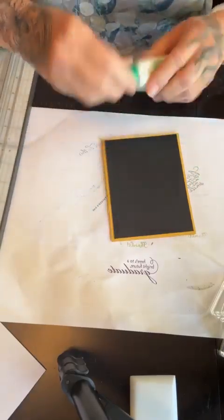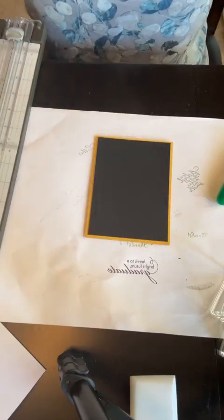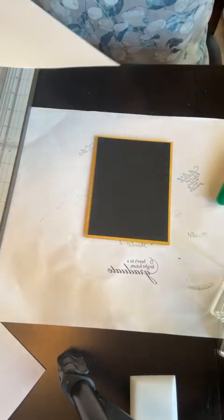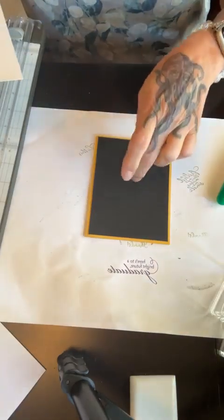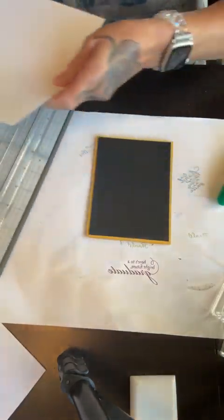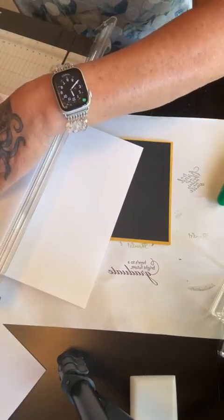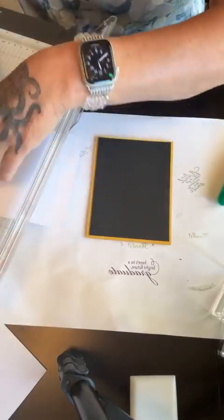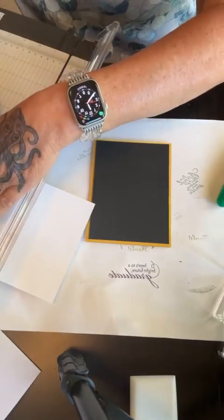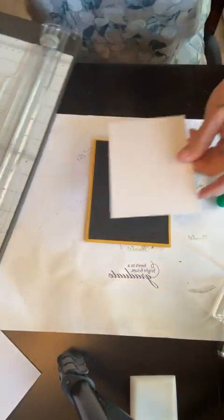I wanted to show you the envelope too. So that's going to be your mat. Then I'm going to take a mat of white on top of the black — of course you can skip the black. That goes also down another quarter, so that's going to be five by three and three-quarters. Then I'm going to make another layer because I love layers, but I'm not going to stick this down because I'm going to eventually wrap a ribbon around there.